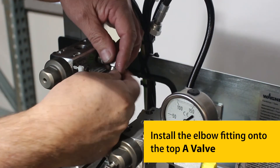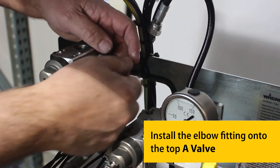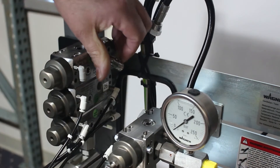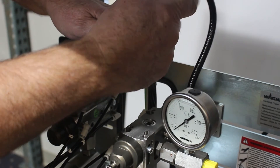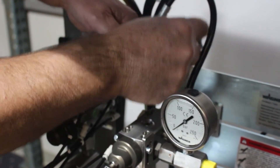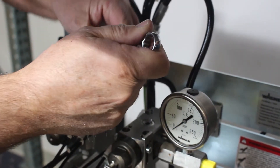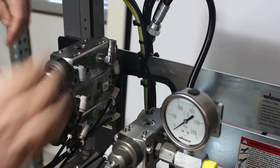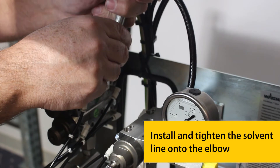Install the elbow fitting onto the top A-Valve. Install and tighten the solvent line onto the elbow.